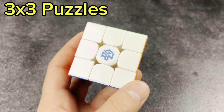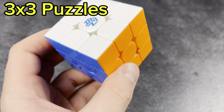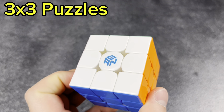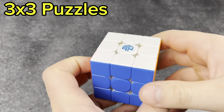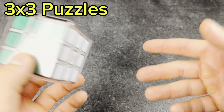Two more cubes: the GAN 14 UV coated. It was okay — only my main for like a day until I realized that every three solves I'd have a massive piece explosion. Just not ideal, especially for how much you pay for it. I had it on the tightest settings, so I'm not sure why it did that.